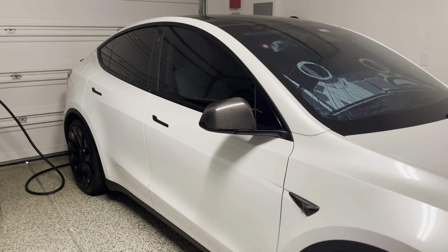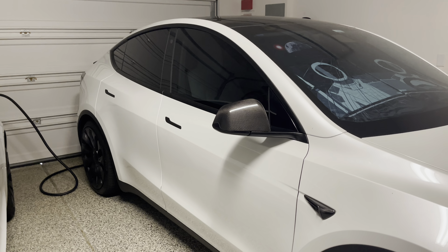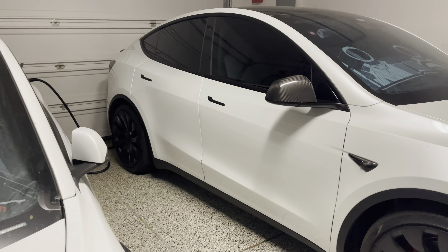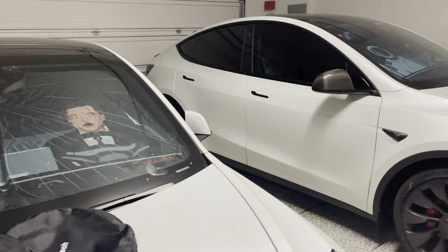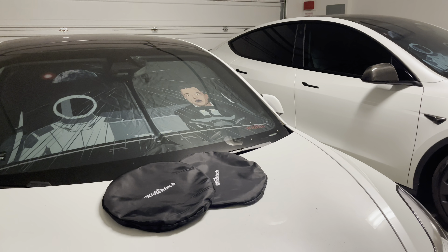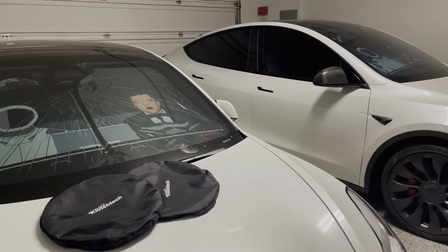We also have side window and rear window coverings that we'll share in a different video from another manufacturer, so stay tuned for that. Remember to subscribe and hit that notification bell for that upcoming video. Thanks for watching — catch y'all next time, remember to subscribe, we'll see you next time.